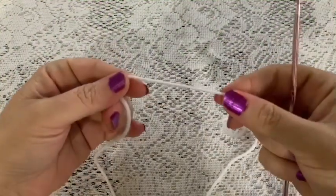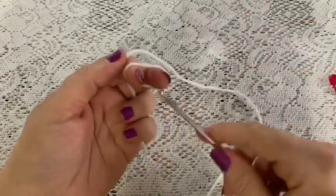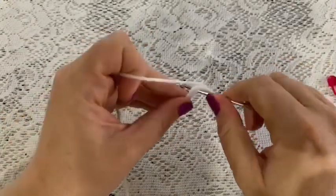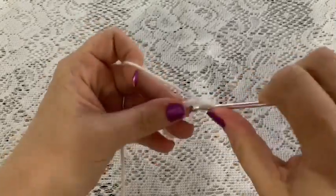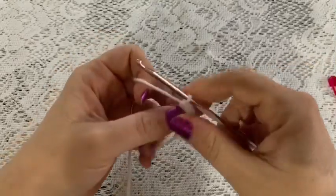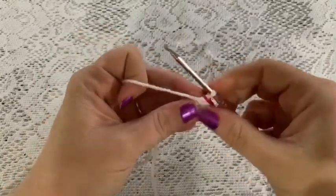For the muzzle we'll be using the white yarn and the 3.5 millimeter crochet hook. Begin with a magic circle: wrap the yarn around your fingers, reach through, bring up your loop, chain one to secure, and do six single crochet into that magic circle — one, two, three, four, five, six. Grab that tail and give it a pull, place your stitch marker, and at this point you should have six stitches.